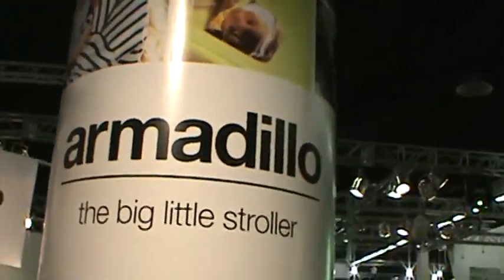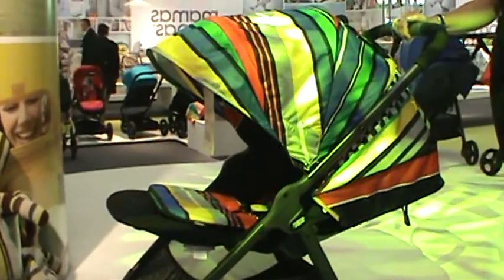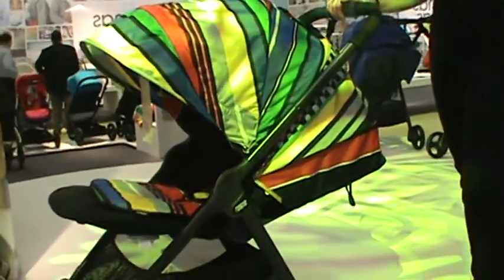The Armadillo is the new stroller from Mamas and Papas. This is the limited edition right here. That canopy is amazing. It's been Michelle with the 411, bringing you the 411. See you next time — toodles.